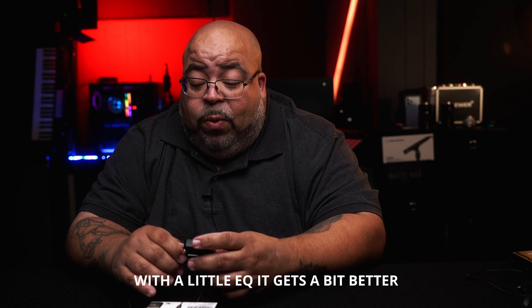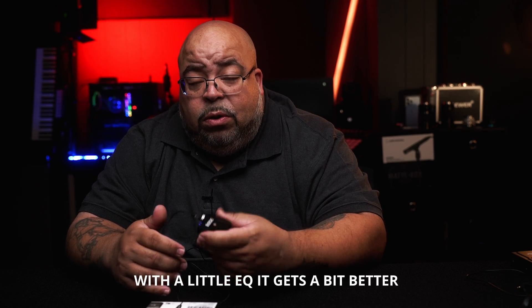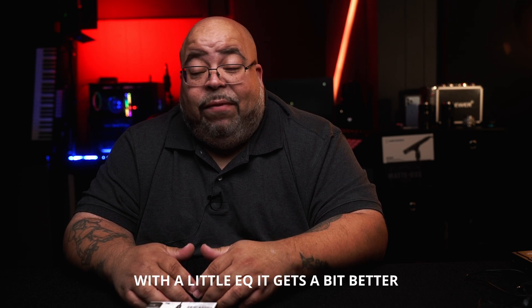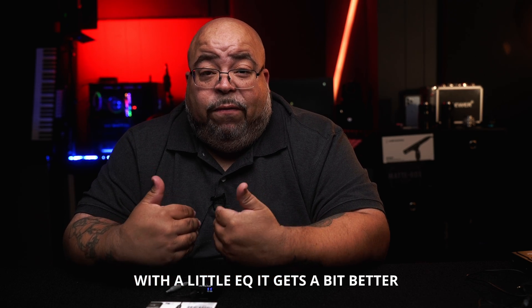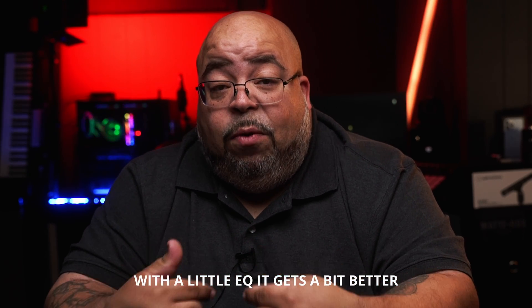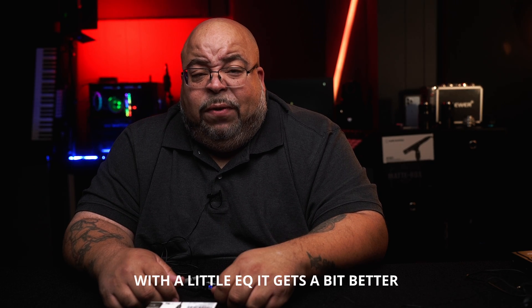That's what that sounds like. Now I want to compare it to the Rode, so I'm going to plug that in. Now you're listening to the Rode Lav microphone. When I have a situation where I want to hide a microphone, I usually reach for this one because it's the smallest mic I have. This is the Rode lavalier microphone — let's give it a noise floor test too, here we go.